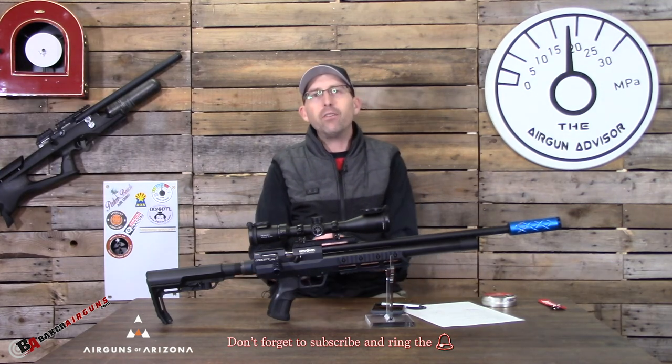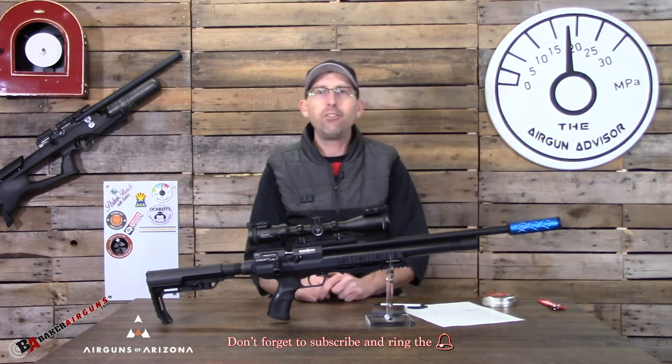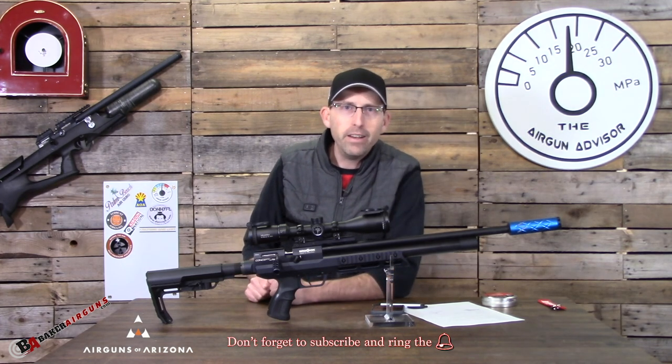Well guys, as always I appreciate your viewership. Make sure you hit that subscribe button and click the bell for notifications when new videos come out. Until next time, may your trigger pull stay smooth and your pellets fly straight. We'll see you right here on the Airgun Advisor.